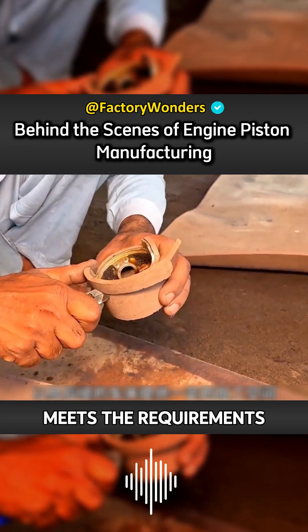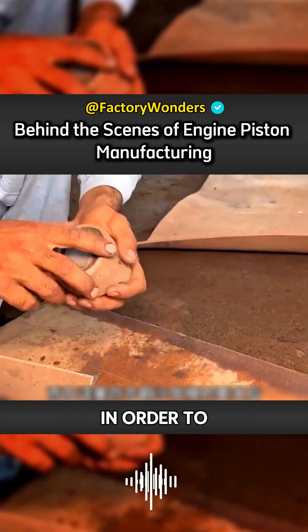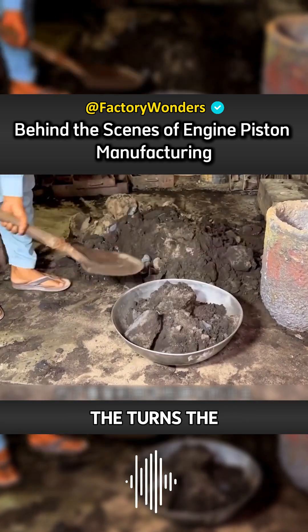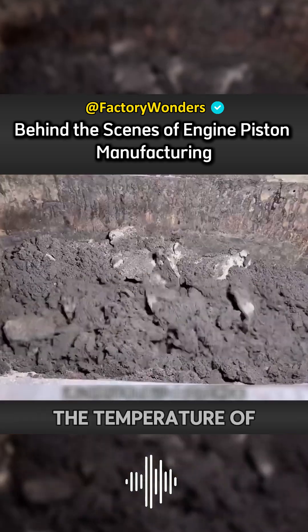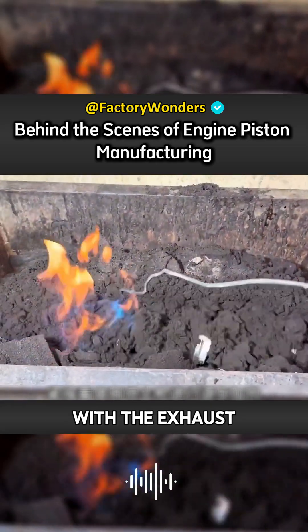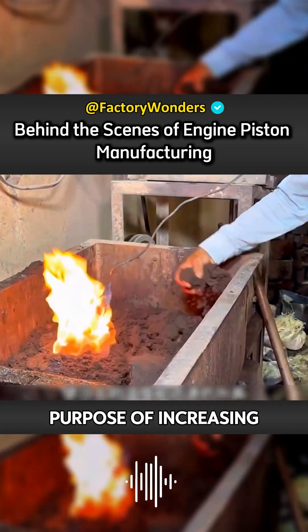After the casting requirements are met, in order to reuse the hardened sand, the master first throws it into the mixer. The mixer turns the sand into powder, then a flamethrower is used to gradually heat it. The temperature of the sand rises rapidly so that it can be completely neutralized with the exhaust gas oil to achieve the purpose of increasing viscosity.